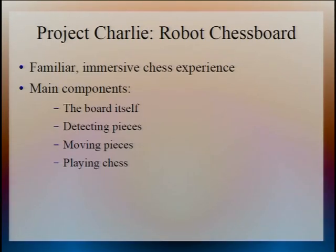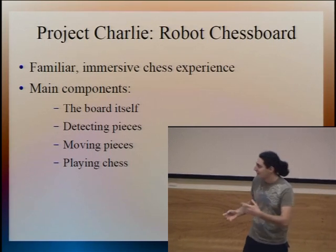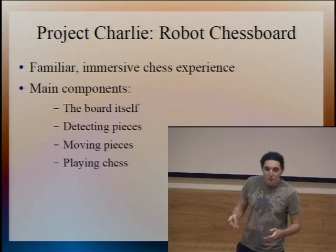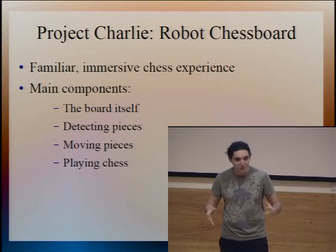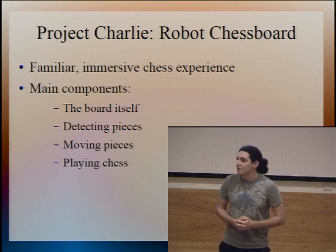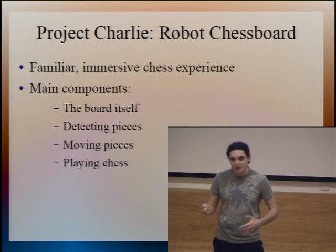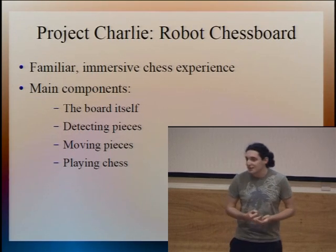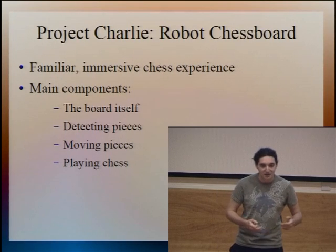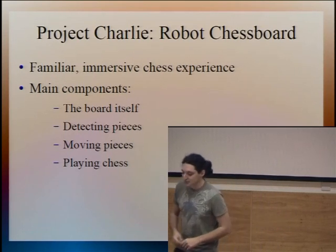The main idea we wanted to keep in mind while building this was to make the final product as much like playing a normal game of chess on a normal chessboard as possible, obviously with the added robotic components. There are four main parts to the system: the hardware that houses the board and all the components; the image recognition, which works out where all the pieces are on the board using a camera; the hardware to move the pieces around the board; and a system to actually play chess and make valid chess moves.